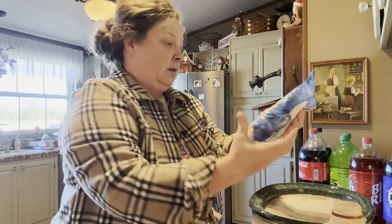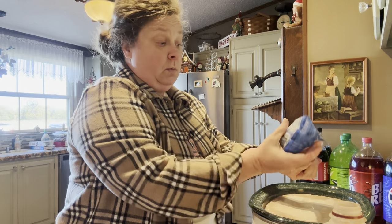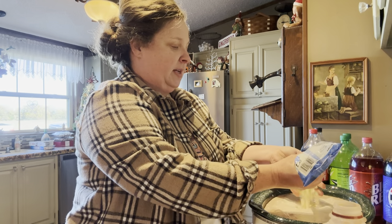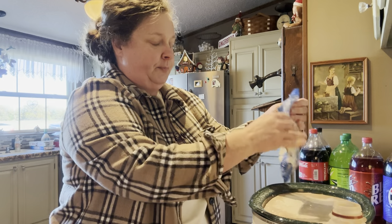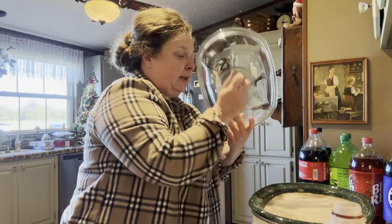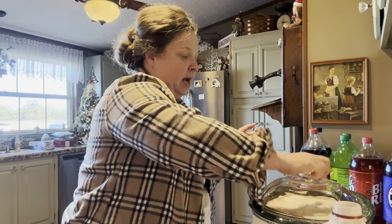We're just going to turn it on low because we've got several hours, and as we get closer I'll probably turn it up to high. Put the lid on and make sure to stir it every once in a while — that's it, super easy. Then we'll top it with whipped cream and all the little fancy sprinkles and stuff like that. We'll be back later.